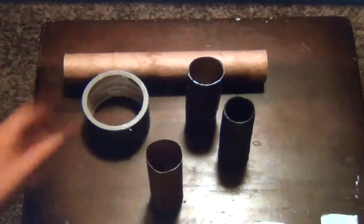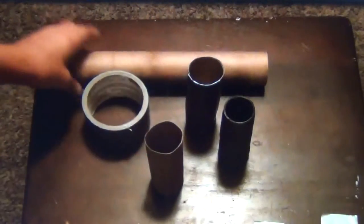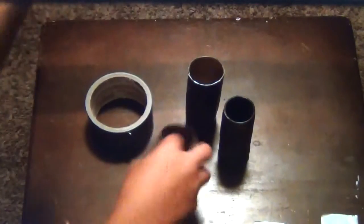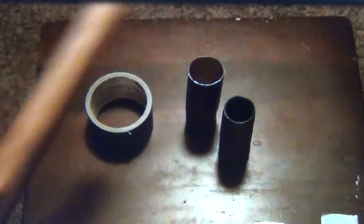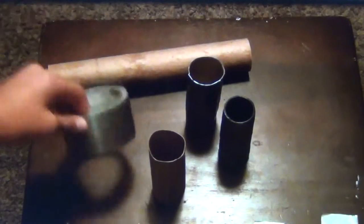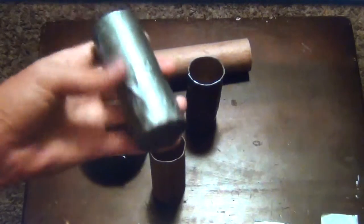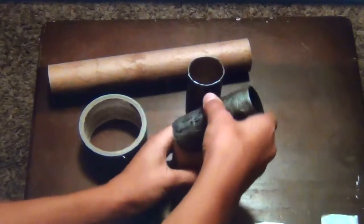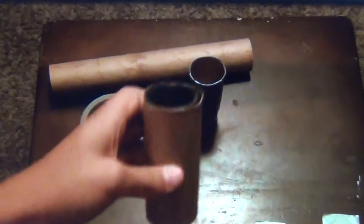So obviously, here's what you're going to need. You're obviously going to need a toilet paper roll or paper towel roll. Usually I can get three toilet paper rolls out of one paper towel roll, so I save a lot using just paper towel rolls. And obviously you're going to need duct tape and something hard and circular to hold the shape of the toilet paper or paper towel roll while you're wrapping the duct tape.